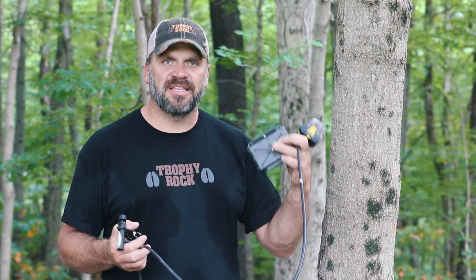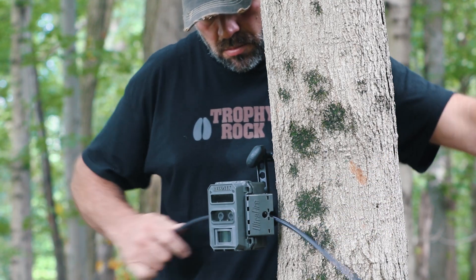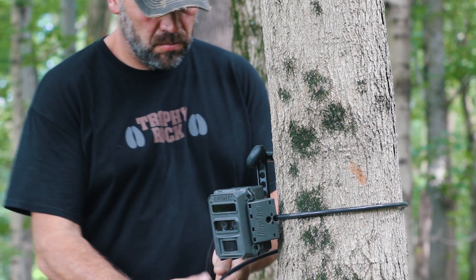Second is a good lock. I like these Python locks by Master. They're available just about anywhere and they secure your camera to the tree to protect against theft. Hopefully we don't have that, but sometimes you do.